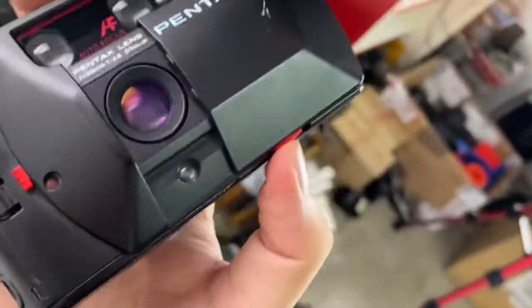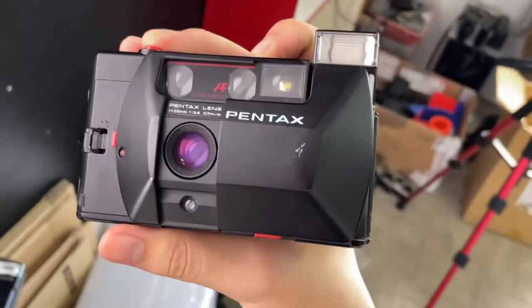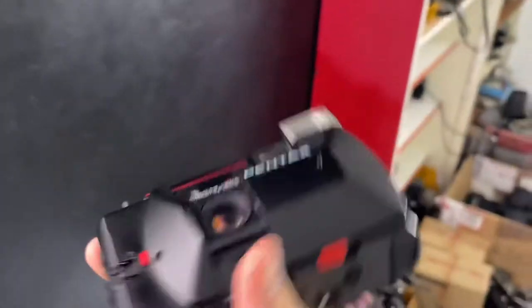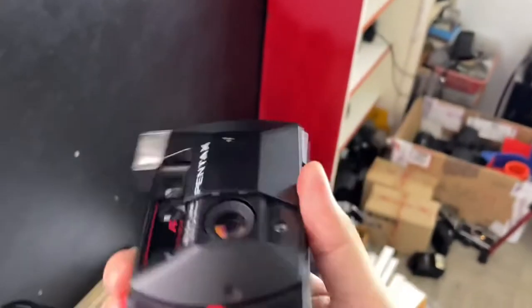I'll show you the flash as well. The flash is right here — push it out. I have to wait for the flash to charge first. Wait for it to charge, then just press the shutter. The flash is charged — just press the shutter. The flash is still working.